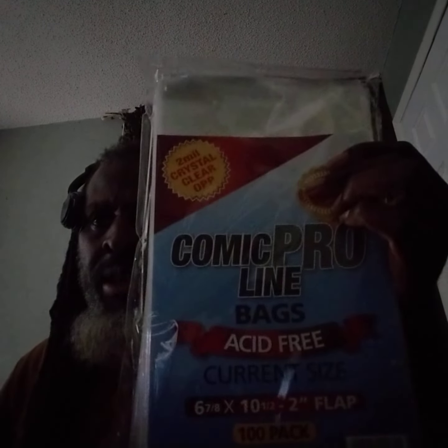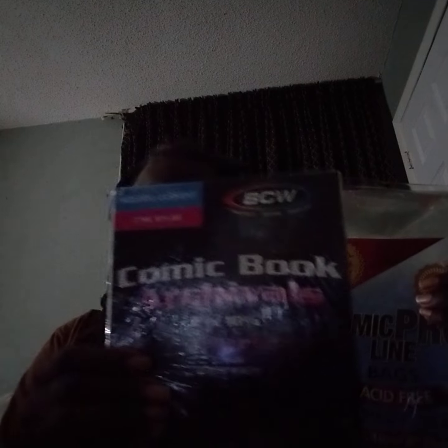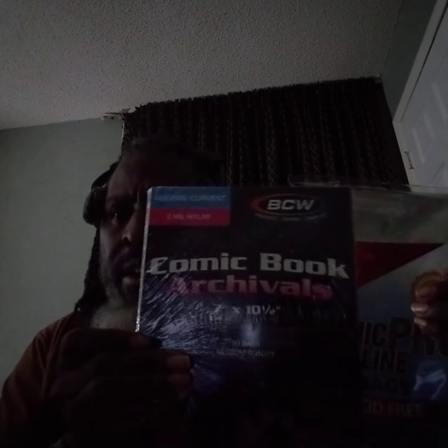Venom number 23 variant edition. These are the regular comics right here — Comic Pro Line bags. And the comic book archival bag is for my model bagging. So that's what I've got for you guys — I am out of here. Peace, and enjoy your Sunday.